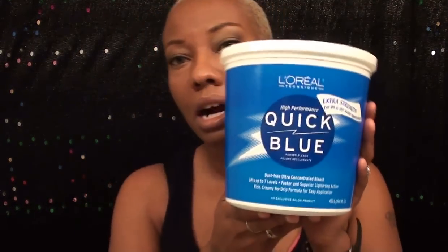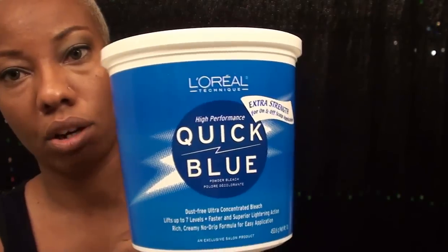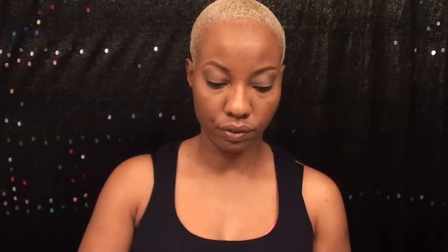Let me show you what I'm going to be using real quick. Since I'm bleaching my hair every week, I decided to get a big tub of this. It was on sale for $14.99 at Sally's, and I had heard a lot of good things about it on YouTube and read reviews. It's called Quick Blue. It comes in a big tub — it does come in single packets, but if you're going to bleach your hair a lot, this is definitely a better value. It comes in two bags with a scoop. I'll be using one scoop for my hair because it's not that long. You may need more if your hair is longer.